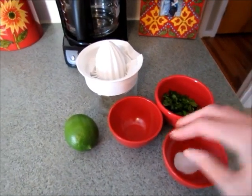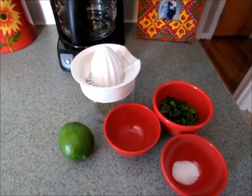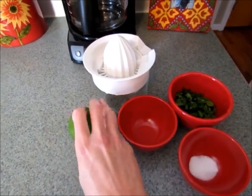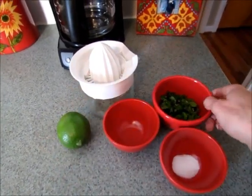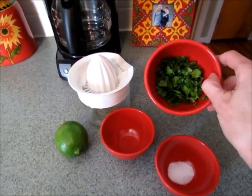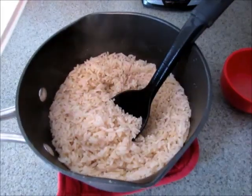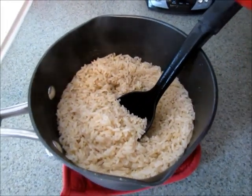So I'm going to get everything else ready. This recipe is pretty much to taste, but I have a small lime so I'm going to go ahead and juice that. I have about half a cup of fresh cilantro and I just chop it a little bit, and then I have some salt. My rice is finished cooking.